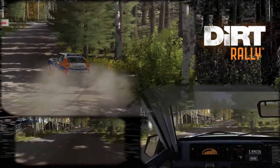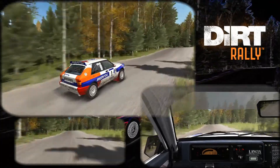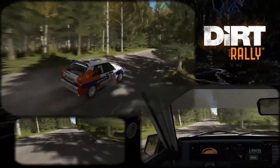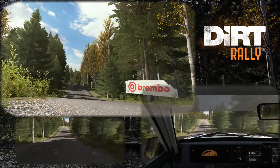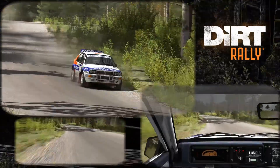Left 5 over crest 100. Right 6 and care middle over crest jump. And bump and bump and bump 60. Care keep right over crest jump 40 left 5 long keep in opens over crest 100.